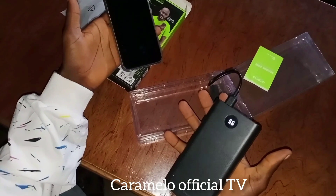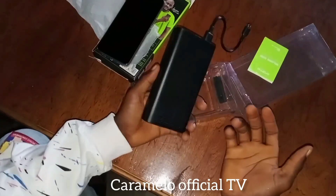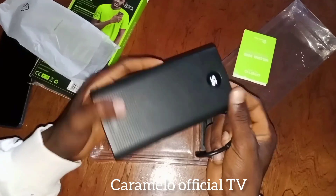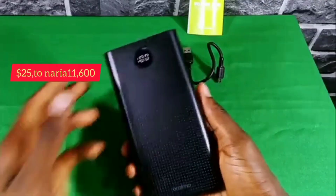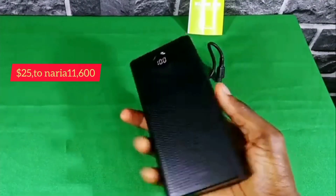As for the power bank, it can fully charge in 16 hours if you use the included cord — make sure you get an Araimo charger. Another important thing: before you start using this power bank, make sure you charge it from 0 to 100%. And when using it, don't allow the power bank to drop lower than 5%. As for the price, it's $25, which is equivalent to 11,600 naira.